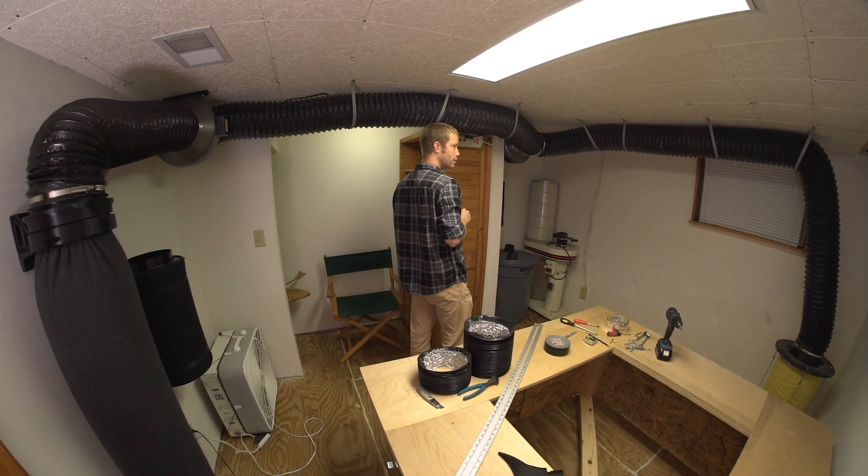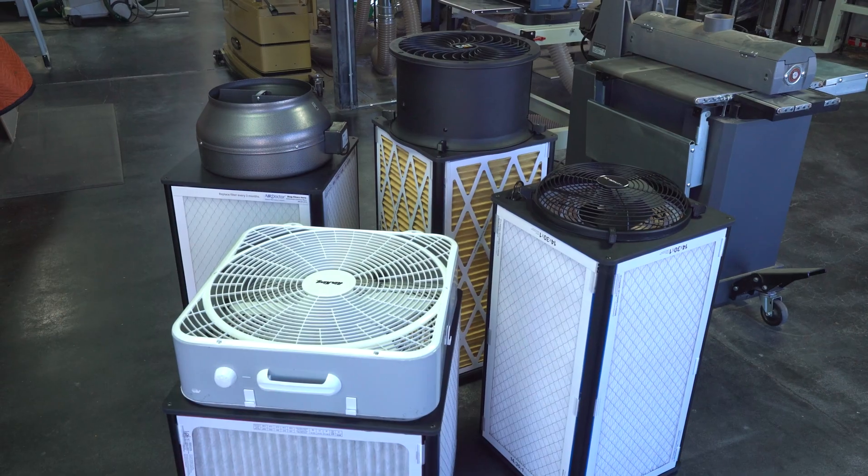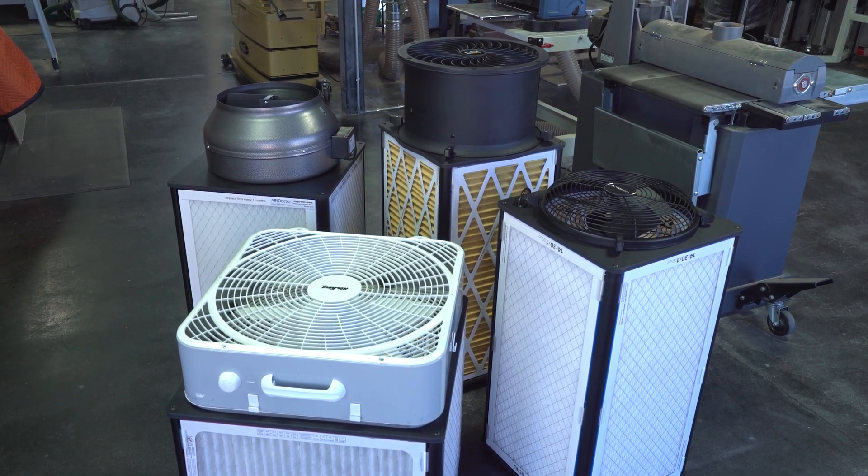Why would you want ducted air filtration? This looks like a lot to do. What's the point? After all, these options are self-contained. That's a nice feature in itself.